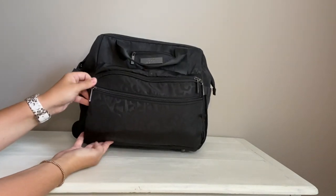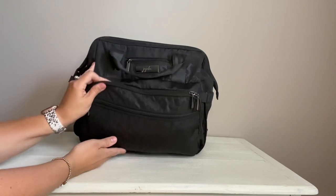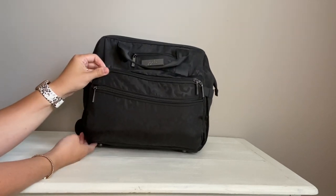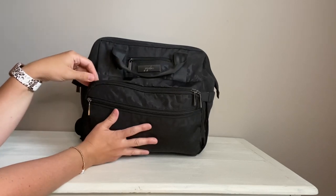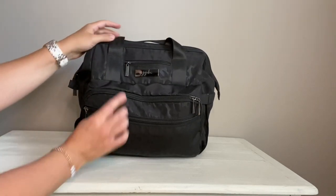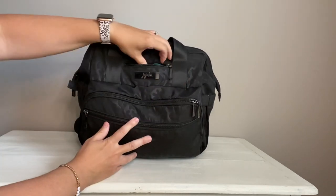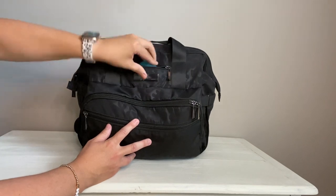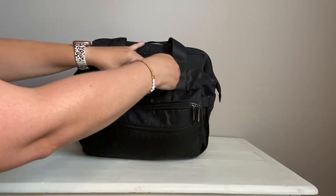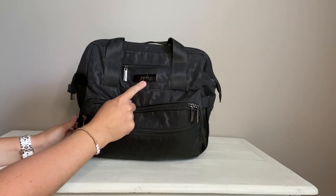Seriously, look at the front pocket — it's huge, but in a good way that it's not overtaking the bag. I like how I can keep a lot of stuff in here and even more if I needed to. Right here in this front pocket I actually had my glasses, so you can see that it's a great spot. You could keep your phone or even sunglasses in there.